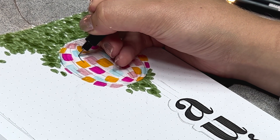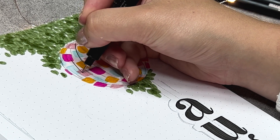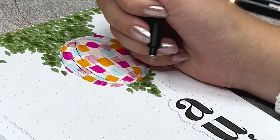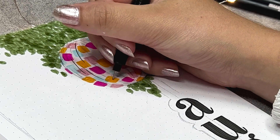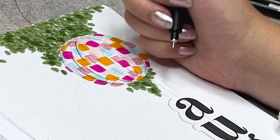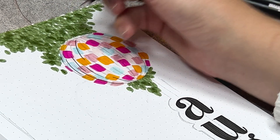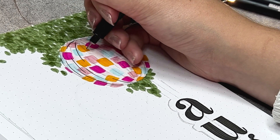Now that it has been done, it's time to finalize the disco ball. I'm using my 0.2 fineliner and drawing the rounded lines to create extra depth in the disco ball. The lines that I made during the sketching process will be a guideline here. I'm doing this all very slowly to have more control over my movements.